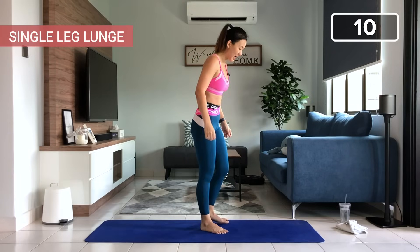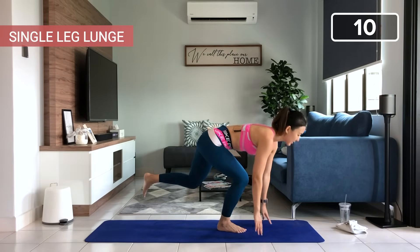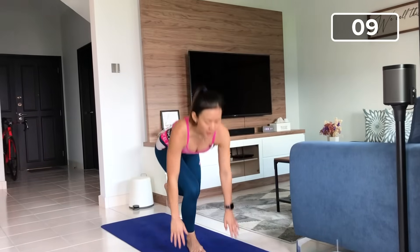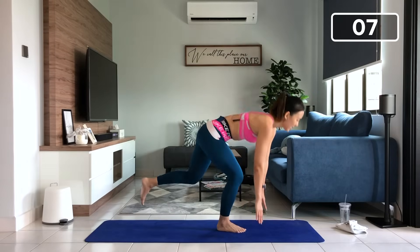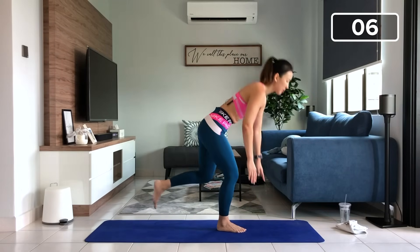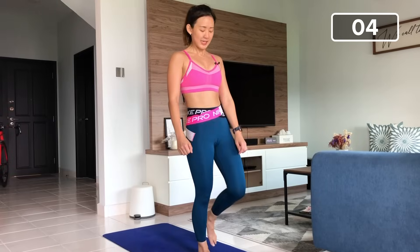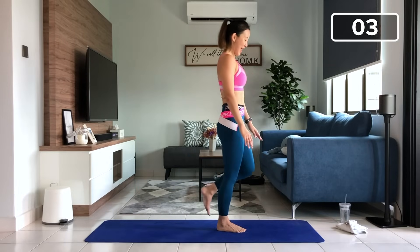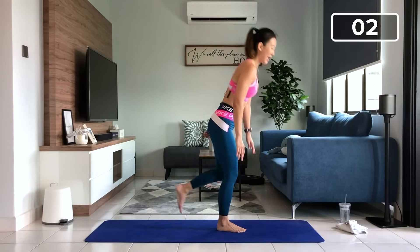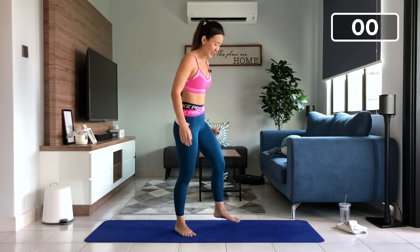Let's get straight back up, back to our lower body. Single leg lunge. Starting on our right side. Find your balance, let's go down and tap. Two, very good, squeeze right at the top. Squeeze, three, back down, four, squeeze, straighten your legs, five. Last five more, six, seven, last three more, eight, nine, one more, down and up. Very good. Shake it out, change side.